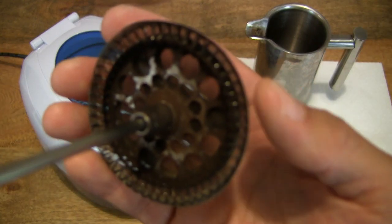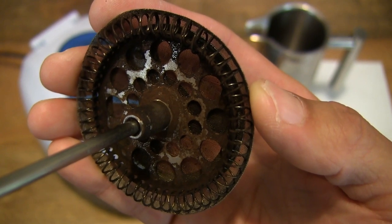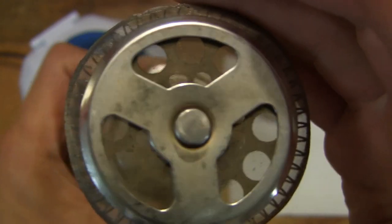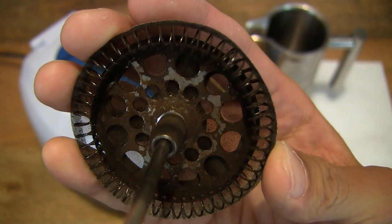On the filter side of the plunger assembly, you can see that the mesh or filter is somewhat gunked up as well on the top side of it right there, giving you that close-up look.